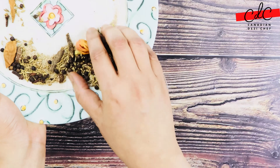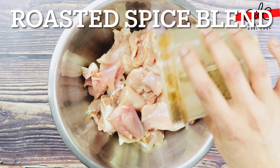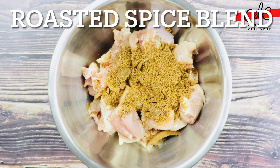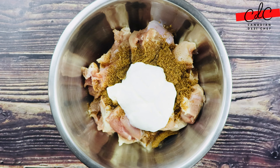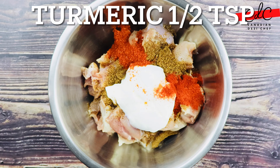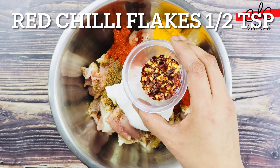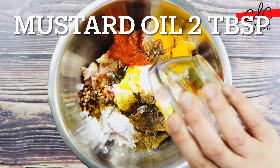I have already cut chicken thighs into medium cubes. Now add the freshly ground spice mix, plain Greek yogurt or hung yogurt, red chili powder, Kashmiri red chili powder, turmeric, red chili flakes, salt to taste, garam masala and mustard oil.